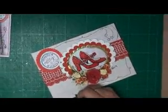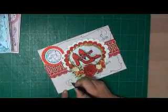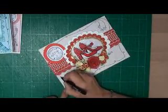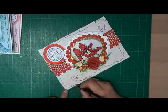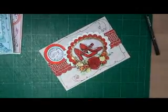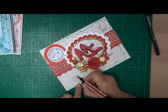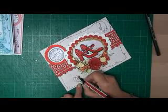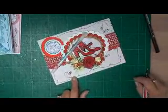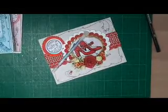Don't put too many hearts in or it looks too busy. Once you've done that, you can take your Pro Marker or your coloured pens and just colour in the hearts. Once you've done that, go over it with your Quickie glue pen, and then sprinkle your glitter dust or your glamour dust over the top.